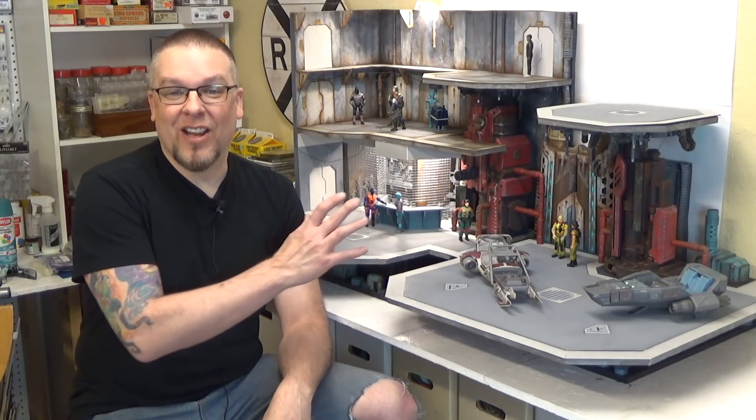Welcome back everyone. I'm Jason Jensen and in today's video we are back working on the large sci-fi diorama, and more specifically I'm going to show you how I've been adding some rust to it. We have a lot to cover so let's get to it.